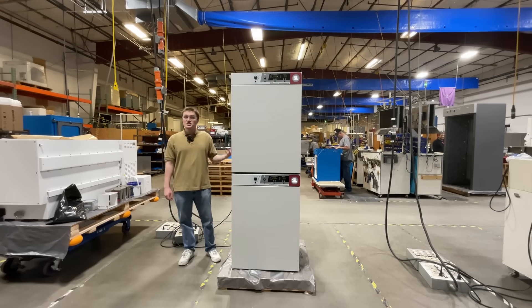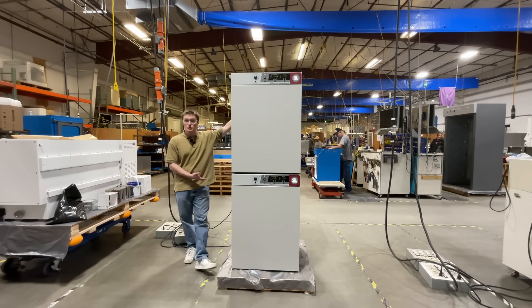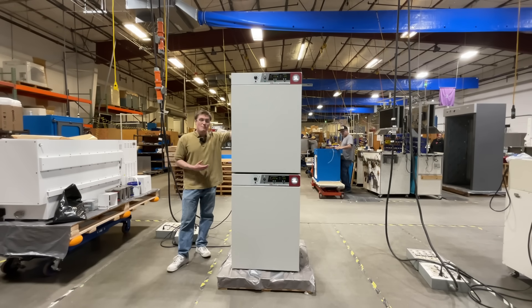Our stacked Shell Lab SCO-10A CO2 incubator is ideal for use with cell cultures, stem cell research, microbiological studies and academics, biotech, and pharmaceutical industries.